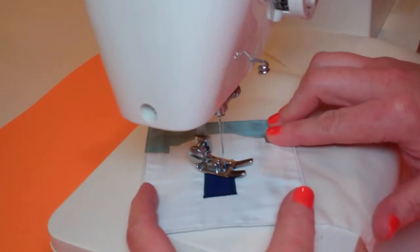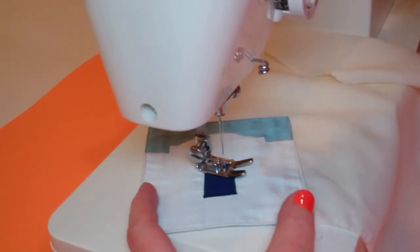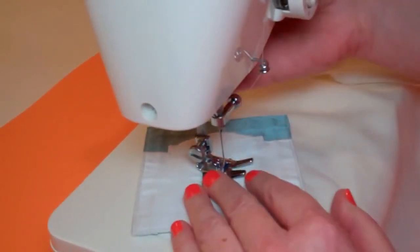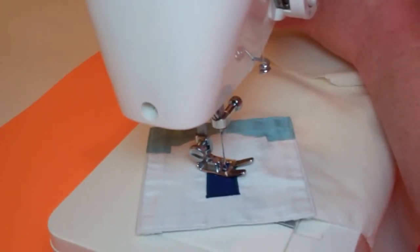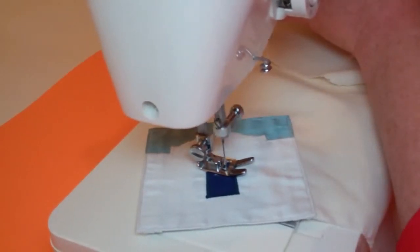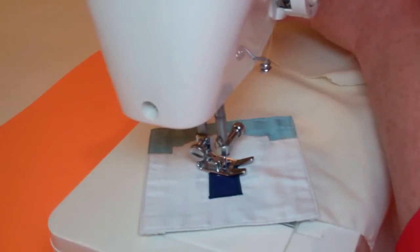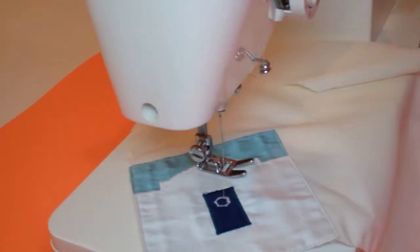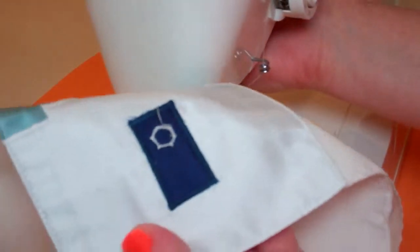Now with the zigzag stitching done, I'm going to switch my machine back to a straight stitch and change the stitch length back to where it was before. I'm going to take two straight stitches backwards on the outside of the hexagon. You can move the tallit a little bit if you need to, to get the needle right up alongside the zigzag stitches. There we go — a nice hexagon of reinforced stitches.